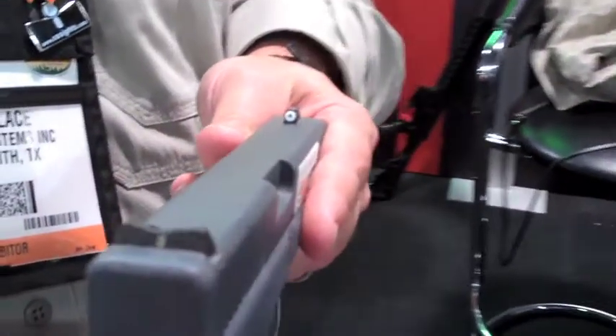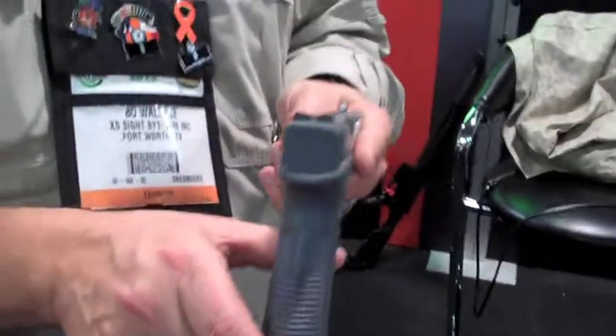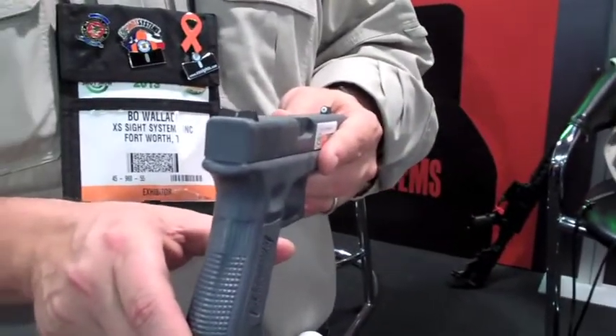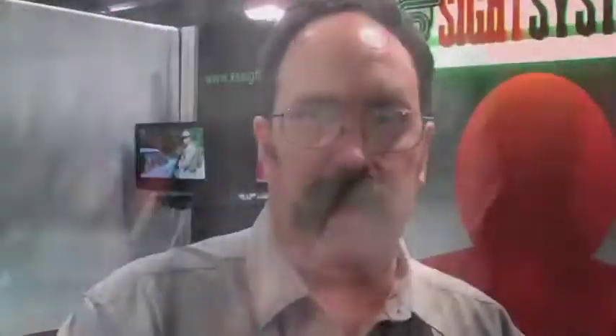It's got Tritium front and rear in most cases, so you've got something that will give you no light to low light. The other feature about our sight is the big white dot. What that does, it covers the mid-light levels, where a lot of other night sights leave you hanging, because Tritium isn't all that bright. You can see it in very low light to no light, but in mid-light levels, you lose it.